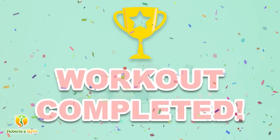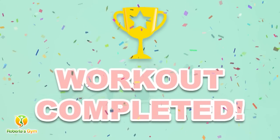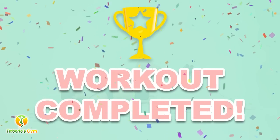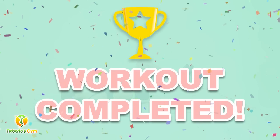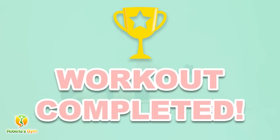You have successfully completed all the exercises. Good job! Please share this video workout with people you think should do this workout too. Thank you.